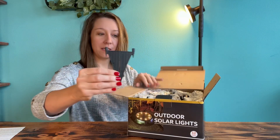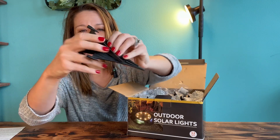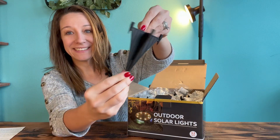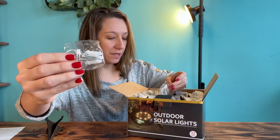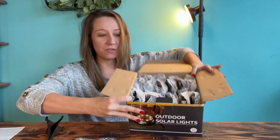It has these little spikes that go into your grass or your dirt, screws and drywall anchors if you want to install them on the side of your house or your fence, and they come nicely bubble wrapped individually.